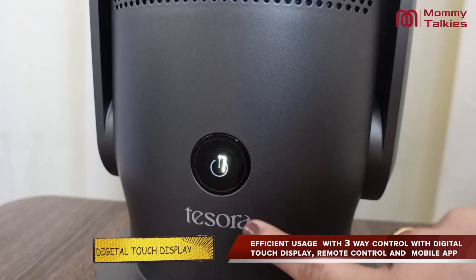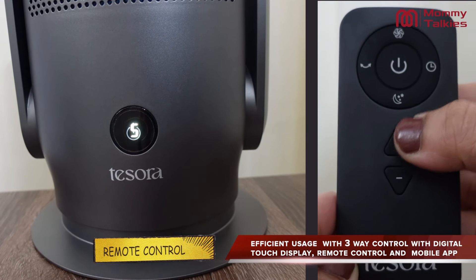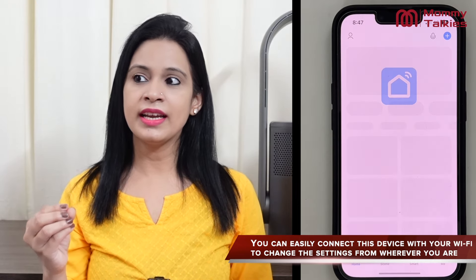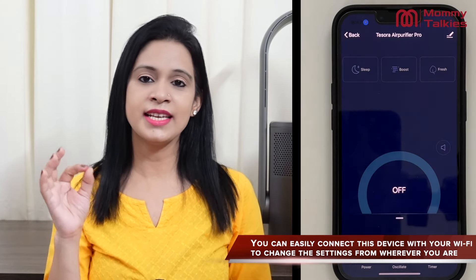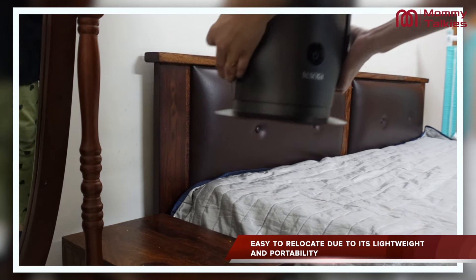Next, the touchscreen is also very effective and very easy to operate. But if you want, you can also use the remote, which is also very easy to operate. And the best part is that you can also operate it through a mobile app, which gives you a lot of mobility — you don't even need to go near the purifier to control it.